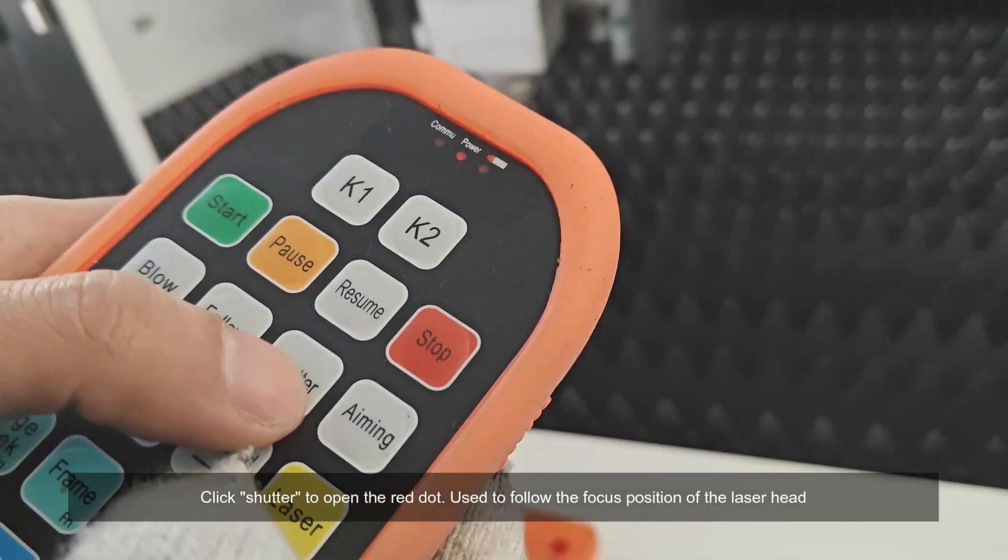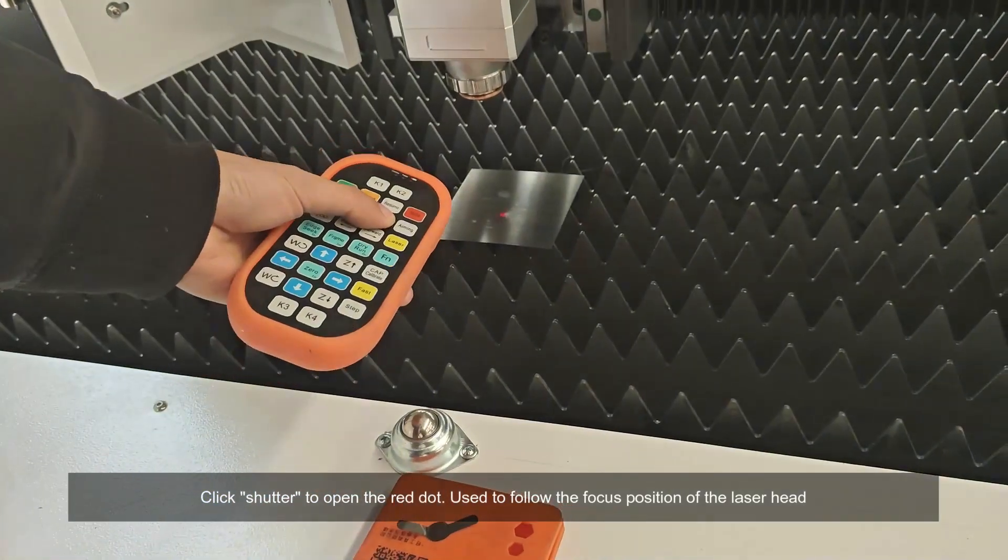Click shutter to open the red dot, used to follow the focus position of the laser head.